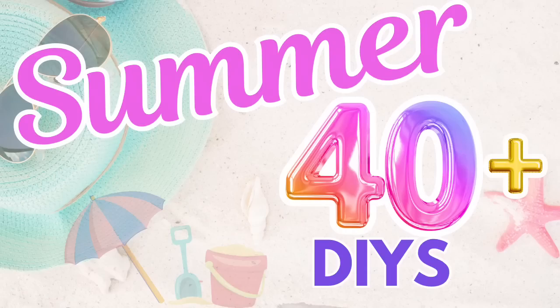Besties, welcome or welcome back. Today I have over 40 summer DIYs to inspire you.